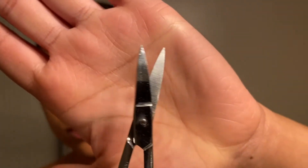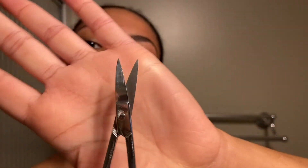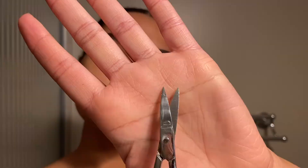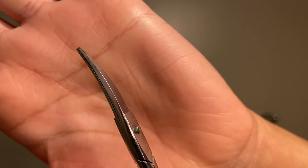Once both brows are done, I always do the little unibrow area as well, because that part can get pretty fuzzy too. So we want to make sure you're cleaning up that part as well. And once you feel like that's done, you can move on to the upper lip. For this part, I use a pair of scissors. I think these ones I'm using I got in a manicure kit, so I'm not sure if they're supposed to be used for what I'm using them for, but they seem to work perfectly for me.